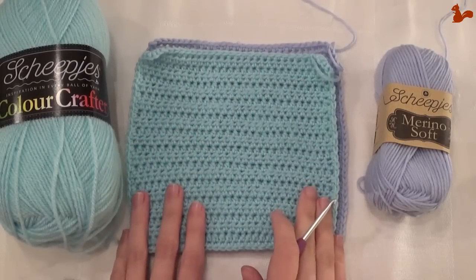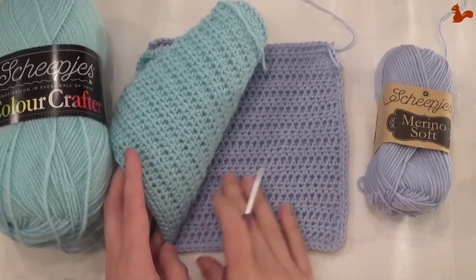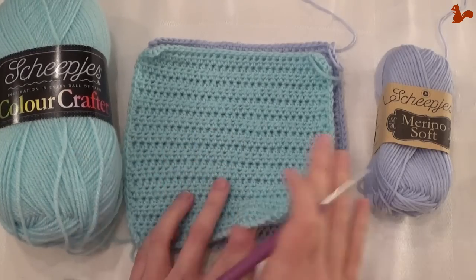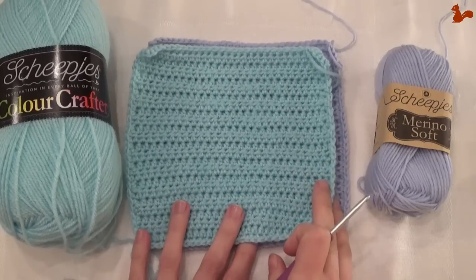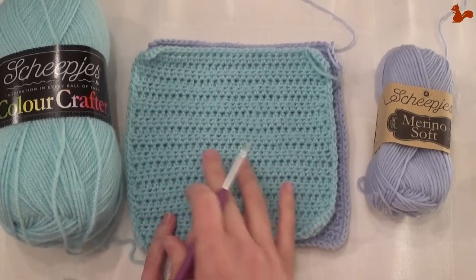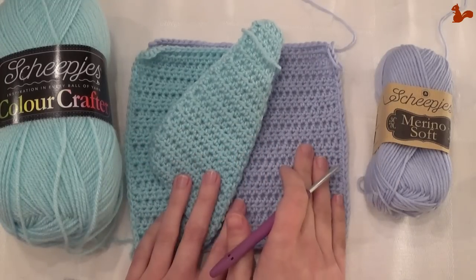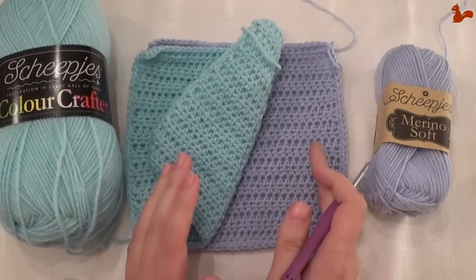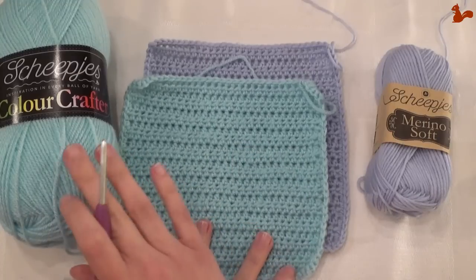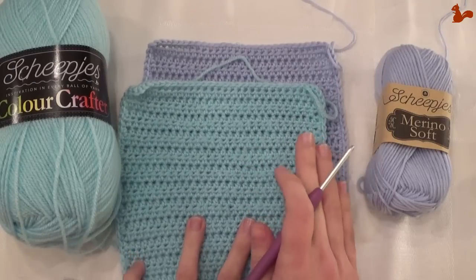This brings us to the end of making the test gauge piece. If you use Color Crafter yarn you'll have a square of about 18 centimeters; if you use the Merino Soft, one of about 19 centimeters. That is also your block size, so block your Color Crafter to 18 centimeters and your Merino to 19 centimeters. There's an ever so slight difference of about a centimeter between the two. What's important is that all the squares you're going to be making after this should have the size you're using for blocking — the 18 or 19 centimeters. If another square is considerably larger or smaller, consider changing a hook size to get them all to the same size. Block to 18 or 19 centimeters, and then we're ready to start the first pattern.